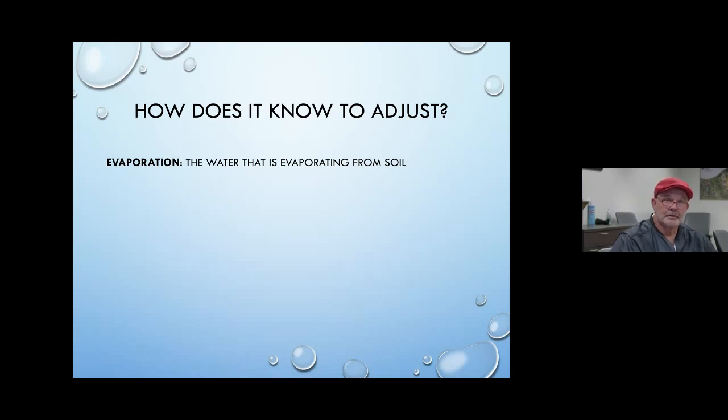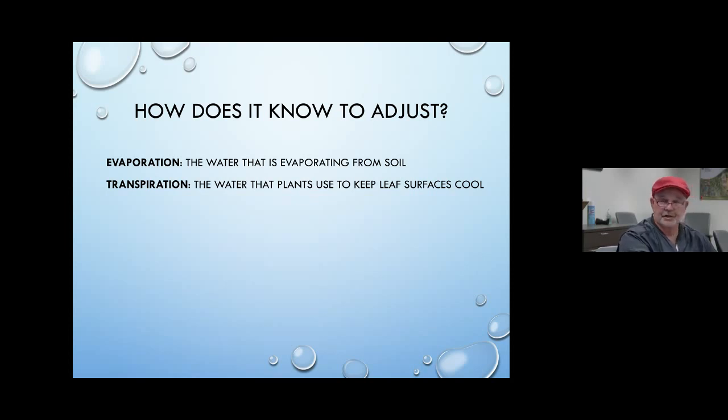The irrigation controllers measure that evaporation and transpiration from the soil and adjust accordingly. If that moisture doesn't get added at the right time, those leaf surfaces are going to get hot and plants are going to desiccate. That evaporation from the soil and transpiration from the plants — the evapotranspiration — is the monitored number. On a daily basis it's calculated, and on an annual basis it adds up to as much as six to seven feet of evaporation in a year. A swimming pool would literally evaporate completely in one year in our environment.